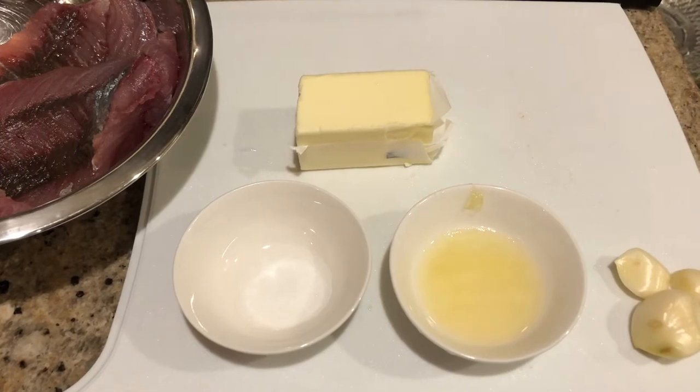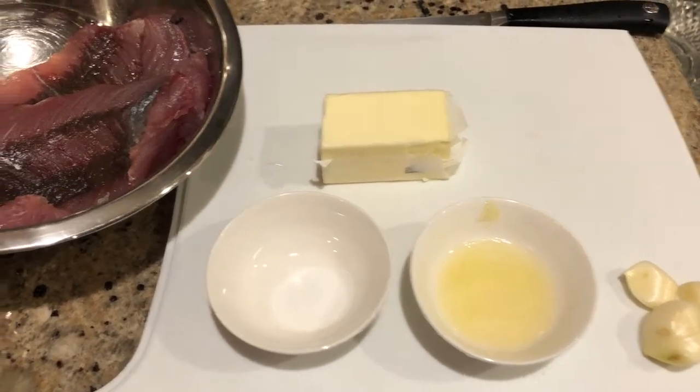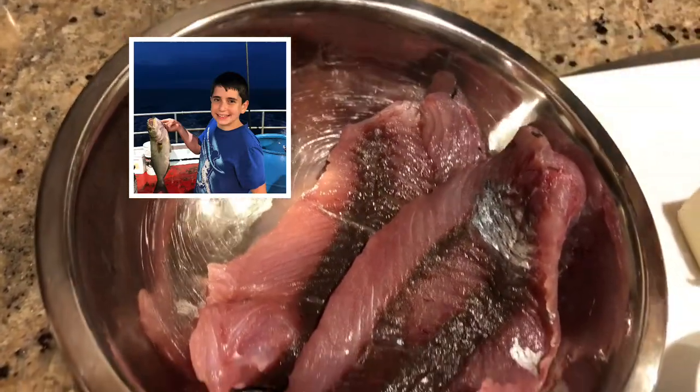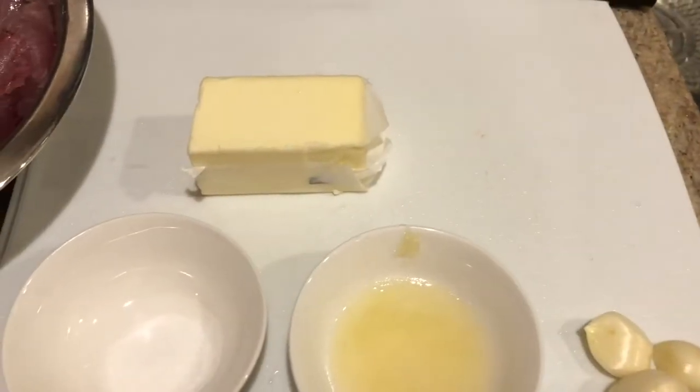Hey guys, Chef D here and today is a special episode because I recently went fishing and I caught a beautiful bluefish and it's already filleted right here and we're gonna be learning today how to make it.